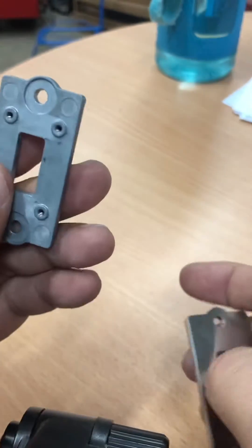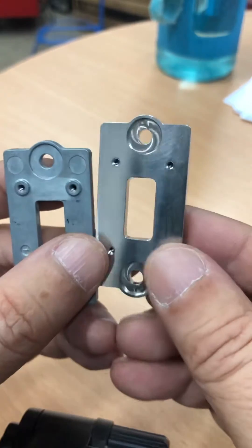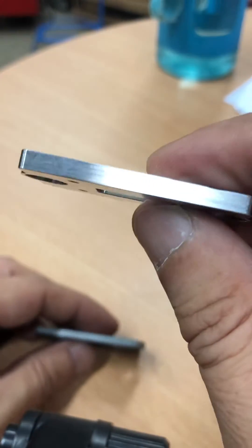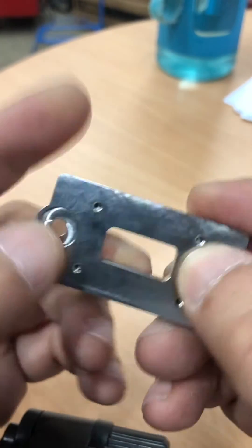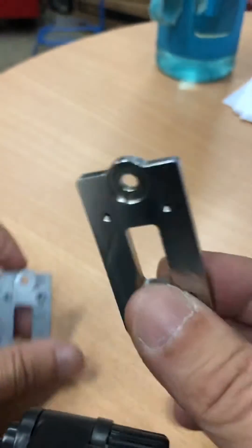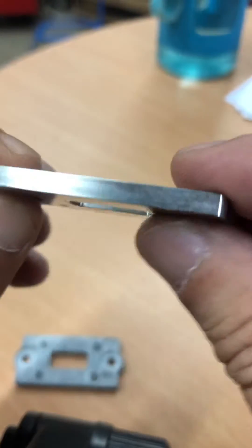What we did was we customized with a CNC laser machine a new stronger plate with the correct dimension and thickness, and the correct screw tap thickness and depth, so we are able to solve the problem. By replacing this plate, the Xiaomi projector will be alright.